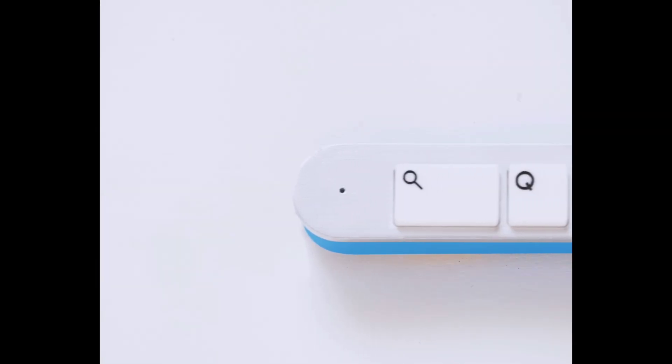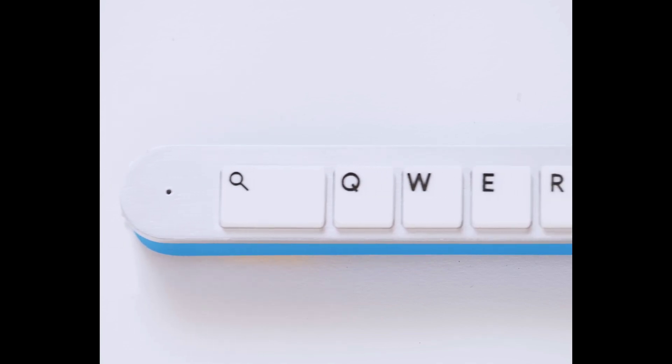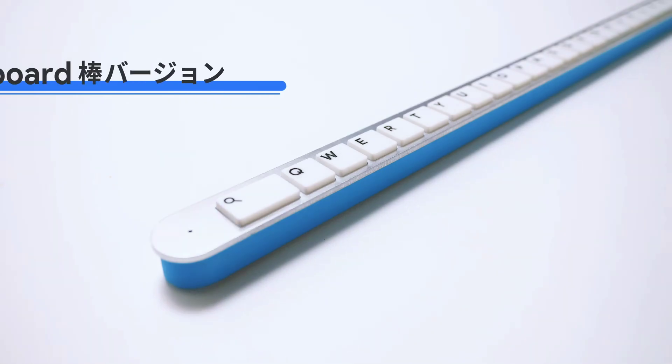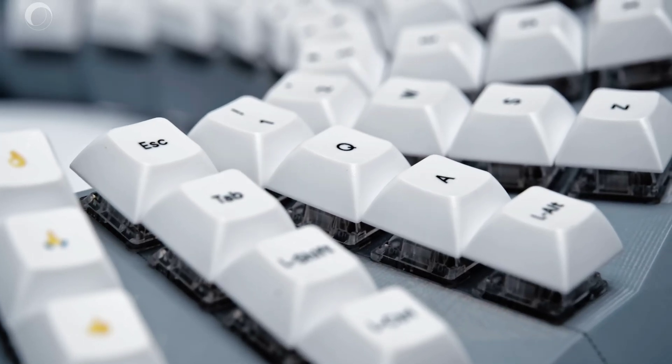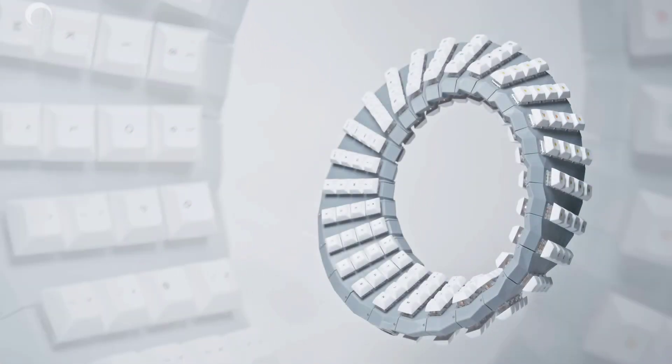Known for their playful and unconventional takes on keyboards, the Gboard team previously released a single-row, ultra-long keyboard in 2022 that was so lengthy it could double as a fishing pole. This year, they've returned with something just as whimsical, but perhaps more functional.